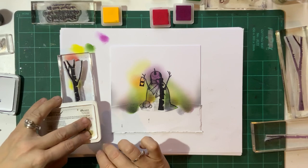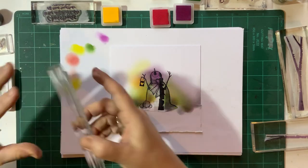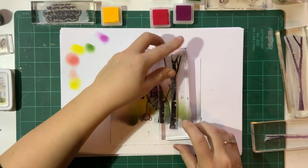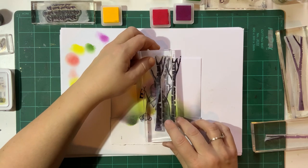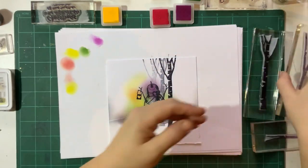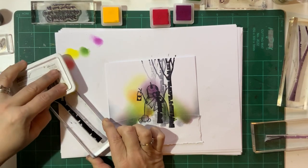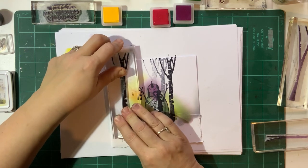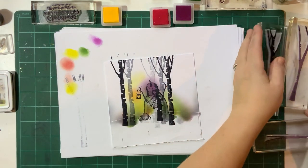Just ink your trees up really well and then we're going to do second and third generation stamping with these - just going over the top. I'm going to go about here and do my first one, then move along and do another one, basically getting as much out of this as we can. This is with all your masks in place so it will look quite messy at first. Let's do a couple more with that one, then one over here, and then we're going to start to fill in with the other trees - this is probably the biggest one of all of them.